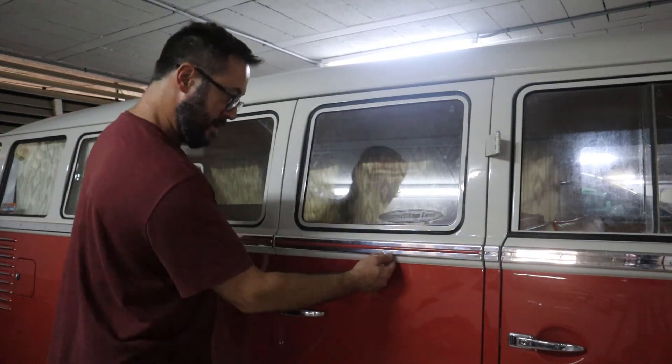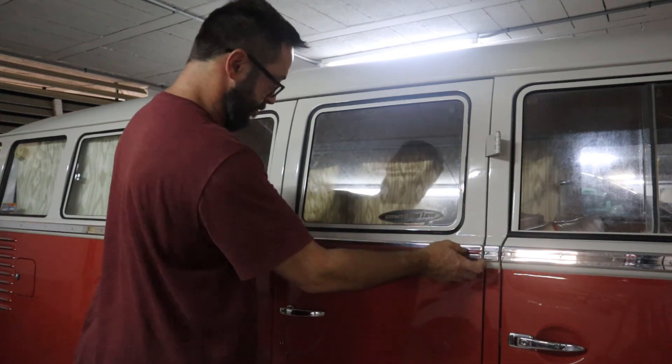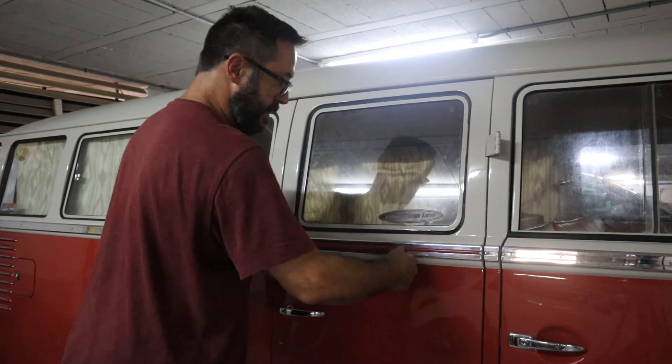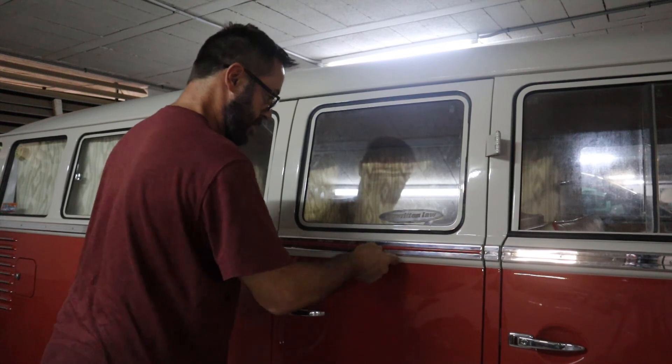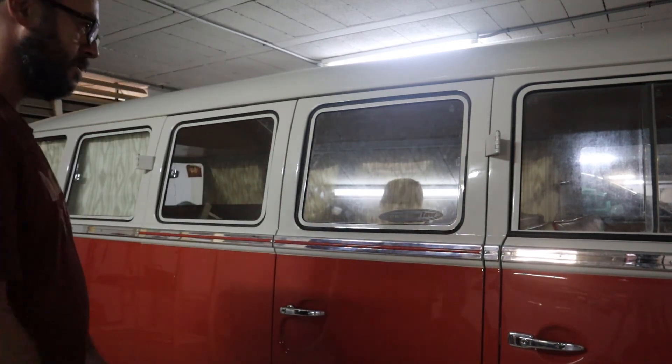You can see it's in - just make sure it's all pushed in nice. There you go, that's how easy it is. Simple.